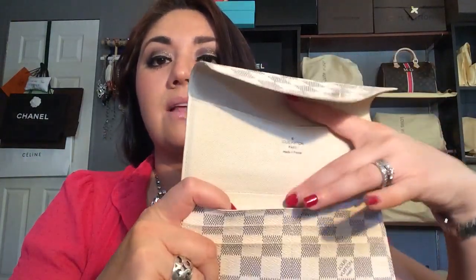The next one is the Josephine Wallet in Damier Azur. This also features the gold-tone hardware. It has four credit card slots on the bottom, one ginormous slip pocket on the very back that goes all the way to the bottom, and it also has this little removable pouch which you can use on its own. Then it has another slip pocket here as well as another slip pocket on the back side. The Josephine wallet currently retails for $480 here in the States.